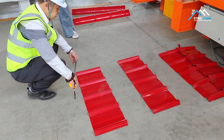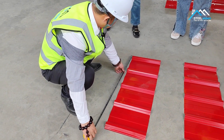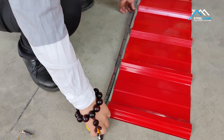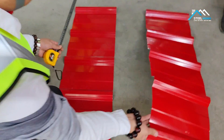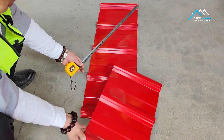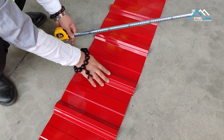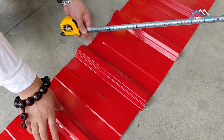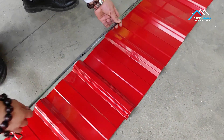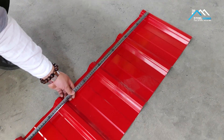This is the 840 type, and 840 is the effective width. Do you know what effective means? It means the covered width. When it covers, one ridge is covered at the back. So we measure from middle to middle — you see, middle to middle.